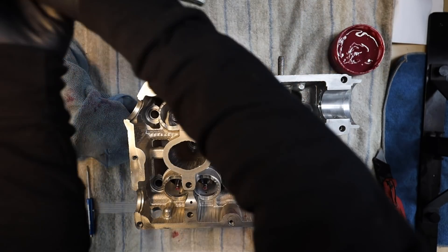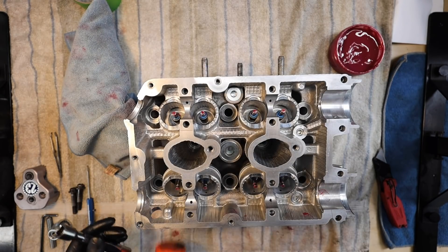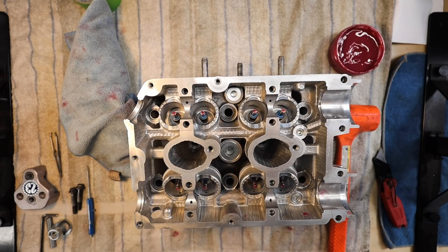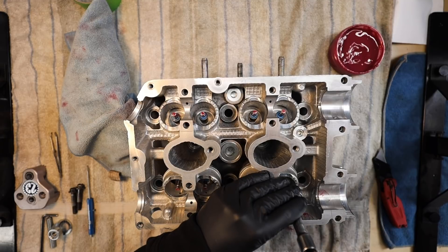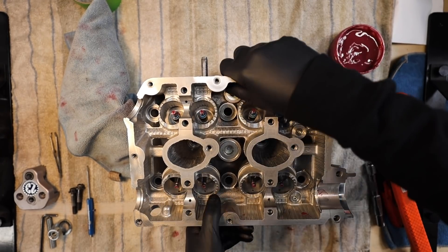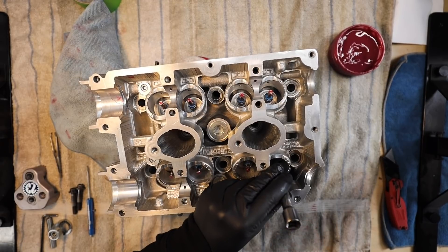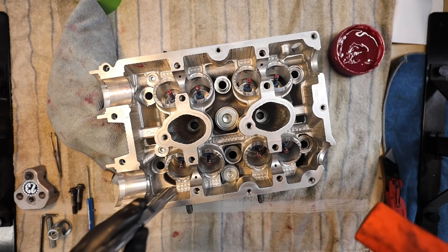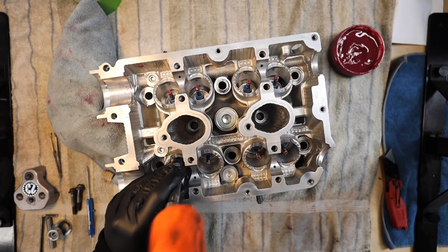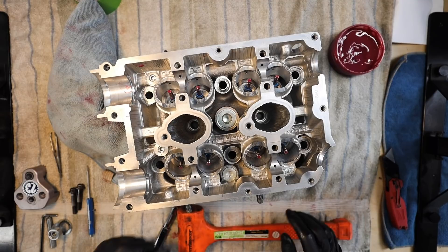Now that the seals are sat in place, get a 10mm socket with a small extension — it fits pretty perfectly over the valve seal. Give it a couple of love taps with a mallet; no need to smack it hard. You'll know the valve seal is set once the tone of the sound changes — when it starts 'tinging' or 'pinging,' the valve seal is set. Go back through and double-check your work; no harm in hitting them a couple more times.